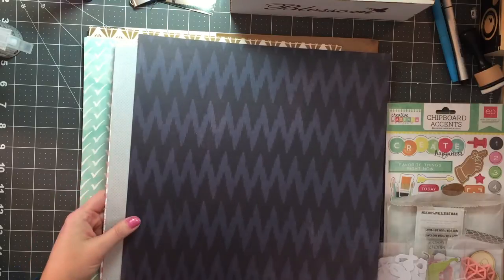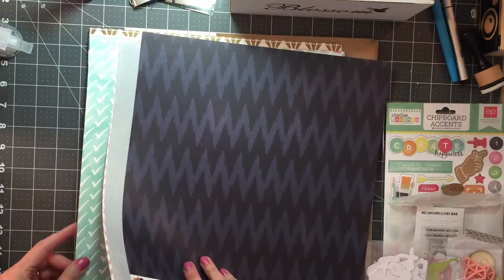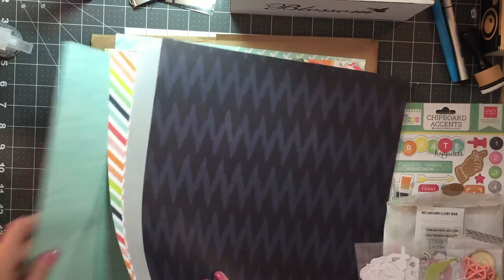A lot of it is Heidi Swap September Skies and Echo Park Creative Agenda, and they really do go beautifully together. I'm going to try to get the Heidi Swap papers together.